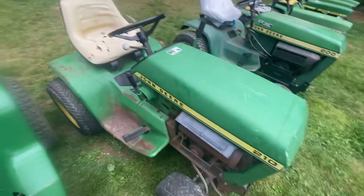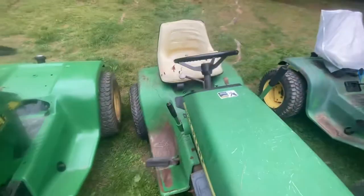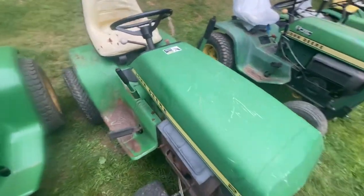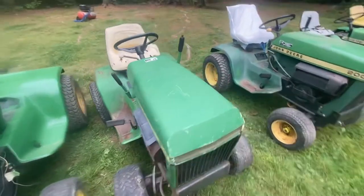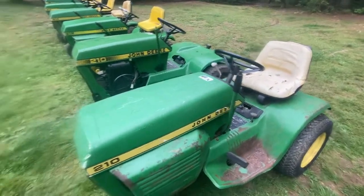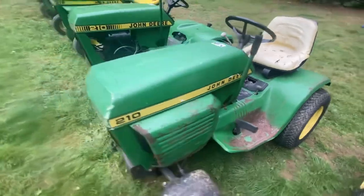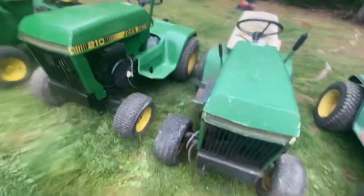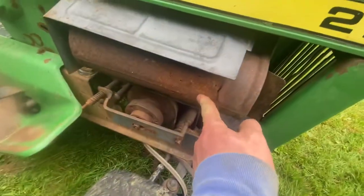Then we have this John Deere 210 — the earlier model. I've not had it running yet, just picked it up the other day. It's in all original condition with plenty of patina, that's for sure. It does have a carburetor, but I don't have many hopes for it seeing how you can literally stick your hand in the muffler.